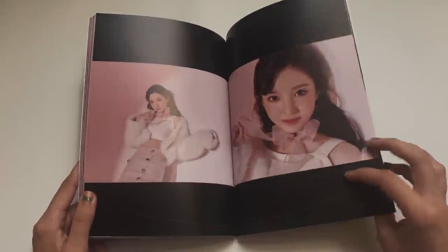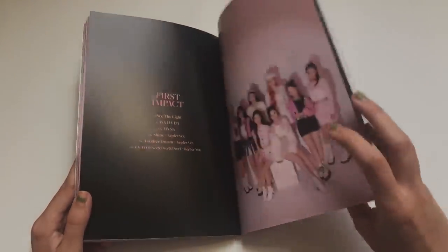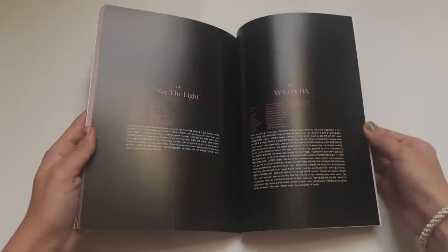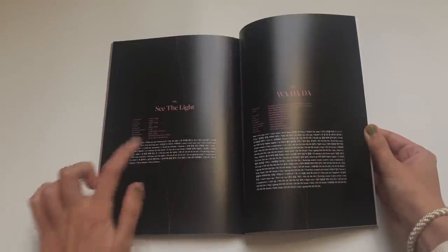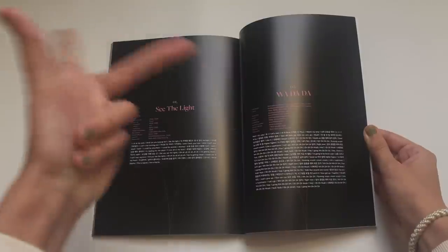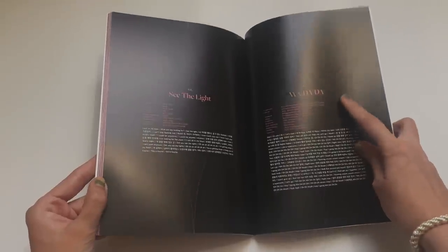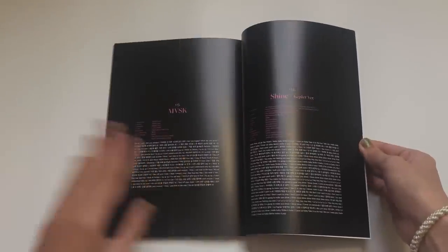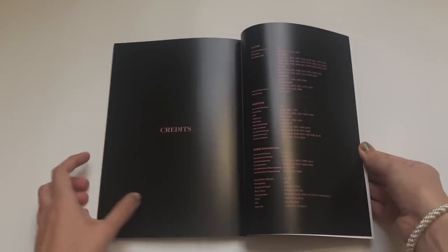Look at Yeseo looking absolutely so pretty - she really does look like Jungkook. I know she went viral in Korea for that and she really does look like him. So that was the photo book - it was too short! Then we have the thanks to and the song list: 'See the Light' is amazing, such a great award show song or tour opener. 'Wadada' amazing, 'Love It' insane, 'Shine Kepler Version', 'Another Dream' - I still listen to them all.